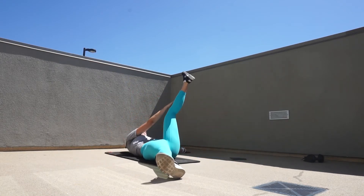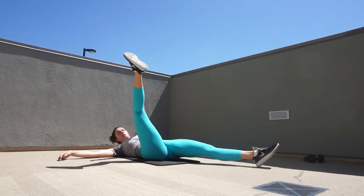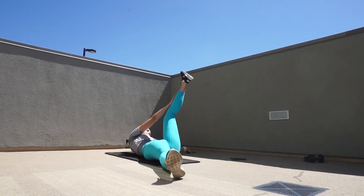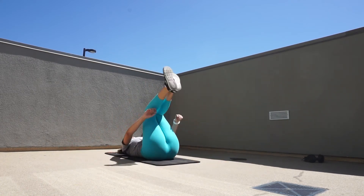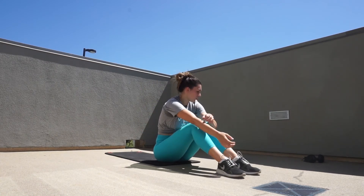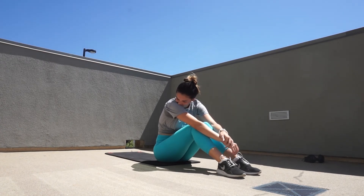Moving on to round two — with high knees you really want to focus on getting those knees up as high as you can. This was after a leg day, and I know it's seven days of abs so you've got to do it, but I don't recommend doing a super hard leg day and then jumping into abs. My thighs and my butt were on fire, I was sweating, and as you can see I stopped a couple times to catch my breath because this was kicking me.